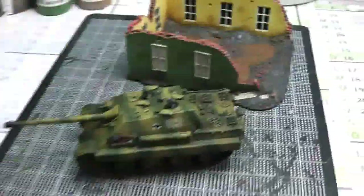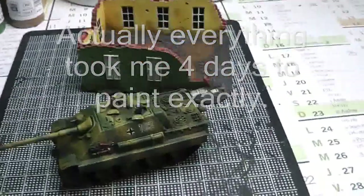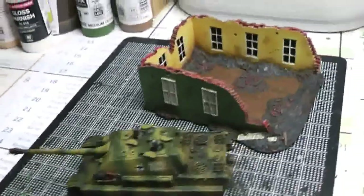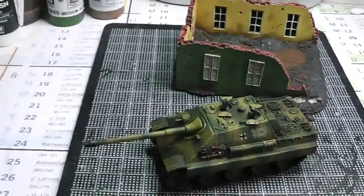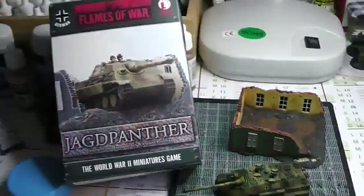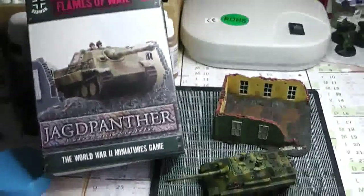So that's it for the Jagdpanzer tank. It took me a few days to build and paint — about a week, let's say. I didn't count exactly but not that much. Easy build and easy paint. The building took only one night, a few hours to paint. Pretty good, pretty nice model, and that's what you get with the Jagdpanzer from the Flames of War box set.